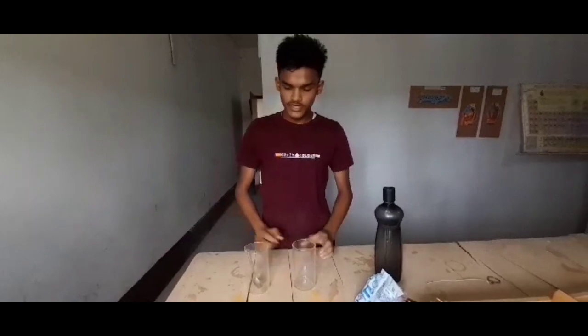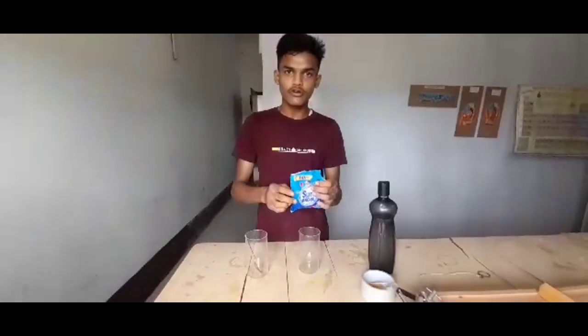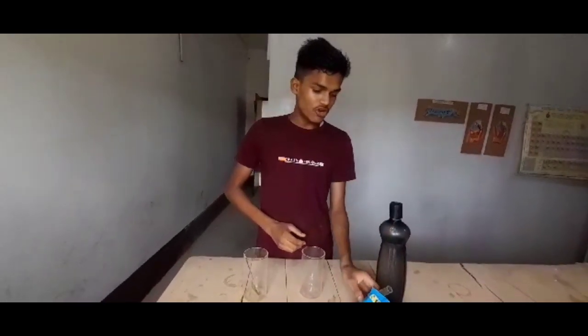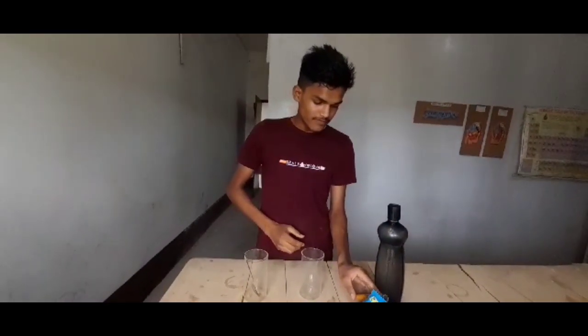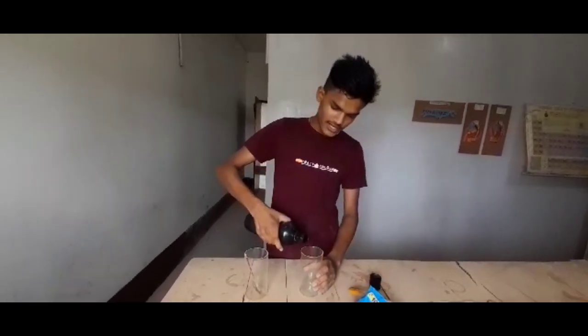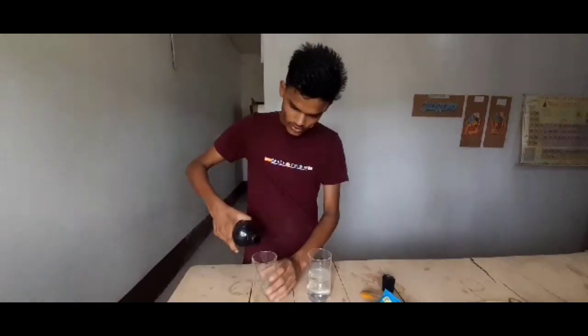For this experiment we need two transparent glasses. We need detergent powder, turmeric, and some water. We add the water and put the water in each glass, filling them half full.